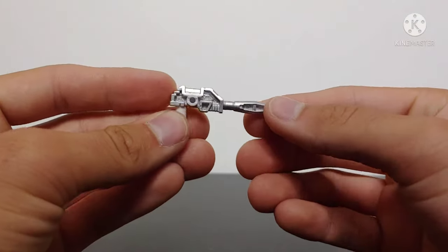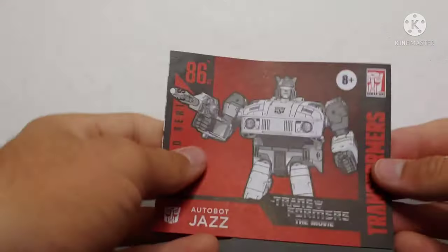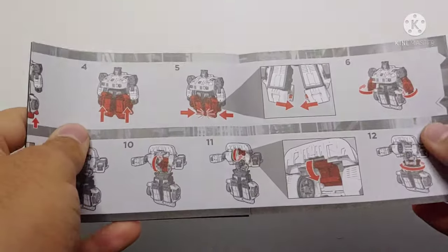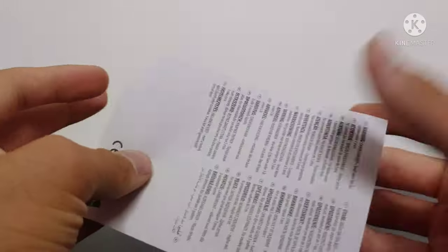As far as accessories go, he does come with his iconic blaster, which has been done in a nice silver — very nice. He does come with his instruction manual, which if you know Studio Series instruction manuals, they are all hard to read. And then he does come with a warning sheet.